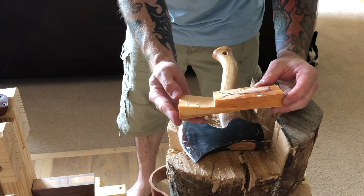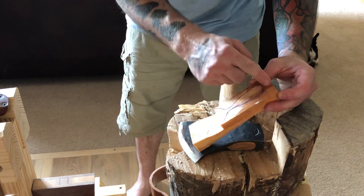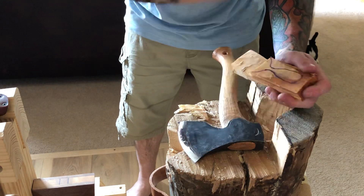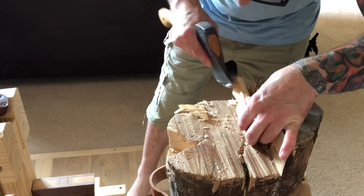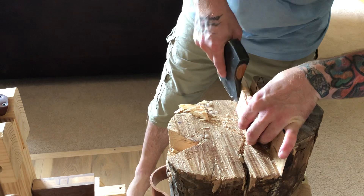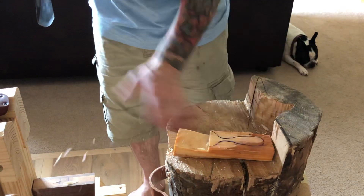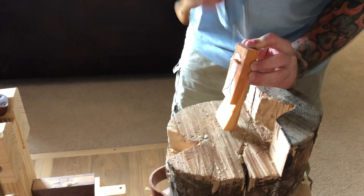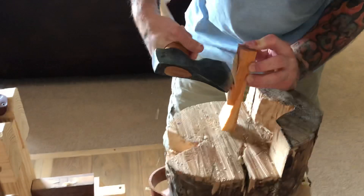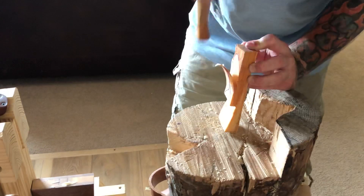That's my first cut. It's not absolutely necessary to draw the design on before making these two cuts, but I like to use it as a reference point whenever possible.